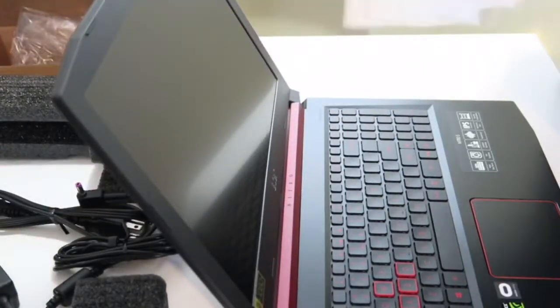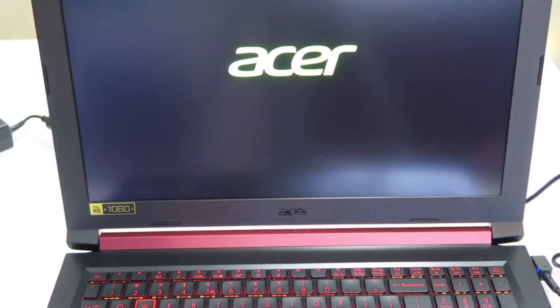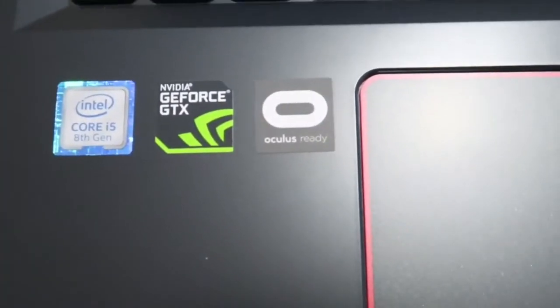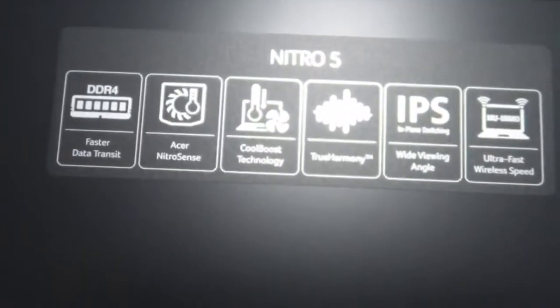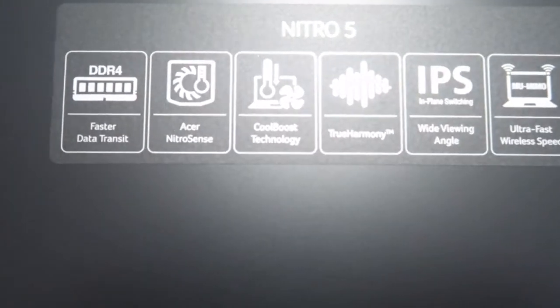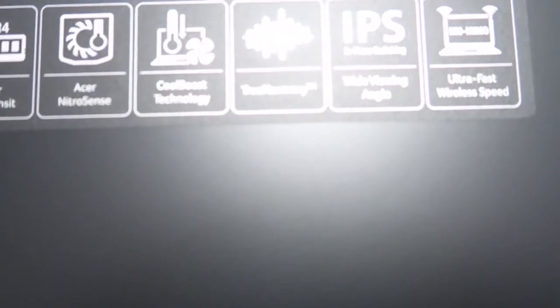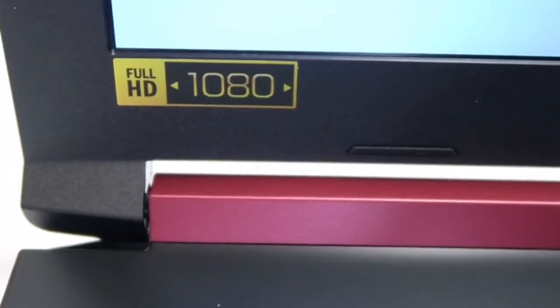Go ahead and open it up — there's a cloth protecting the inside. Now we're going to go ahead and fire it up. You want to plug it in for a little bit first. See the Acer logo comes up — this is the initial firing up, we'll get it set up. One thing I wanted to show you while this is loading up: it does have the Intel Core i5 8th Gen processor, NVIDIA GeForce GTX, and it is Oculus ready. It has DDR4 faster data transfer, Acer Nitro Sense, Cool Boost technology, True Harmony, in-plane switching wide viewing angle, ultra-fast wireless internet, Dolby Audio, and it is 1080p Full HD.